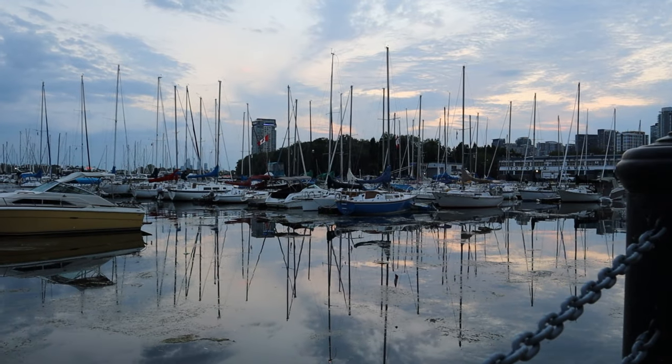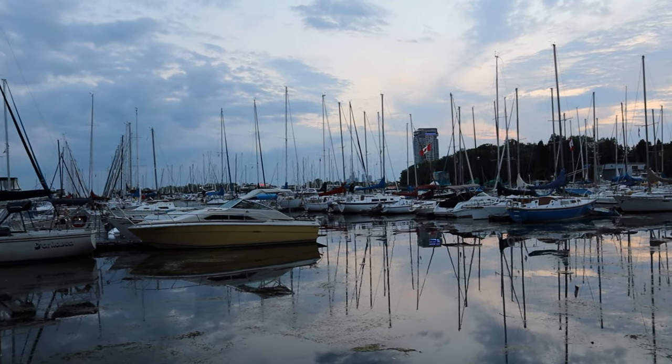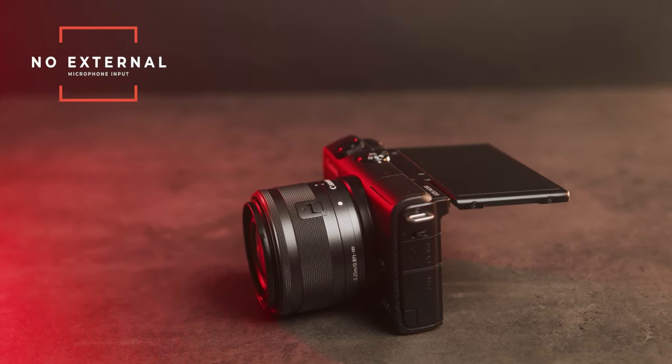What really sells me on the M200 for video is the amazing colors and overall crisp video quality. However, just like with photos, I do have a problem: there is no headphone jack for external audio. If you want to do professional YouTube content or anything serious requiring crisp audio, this camera is not it. But if you're holding the camera close to your face, the audio is pretty good — it's actually really usable. Here's an audio test: right now I'm pretty close to the camera and the autofocus is doing a great job.